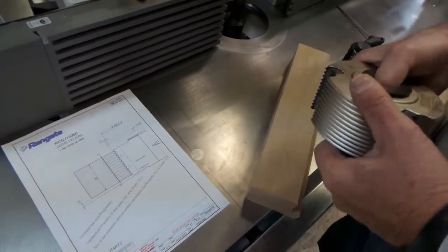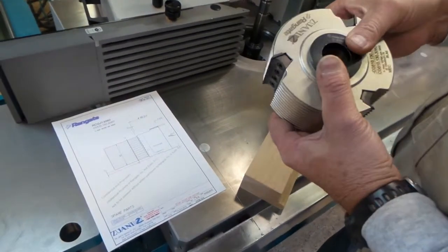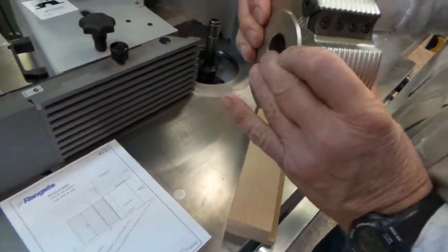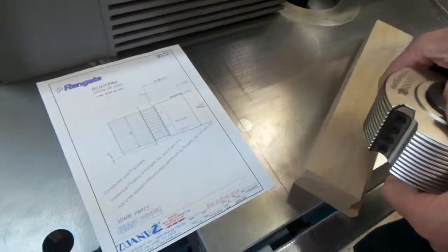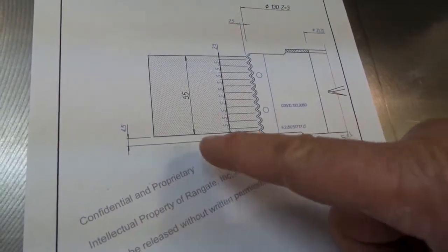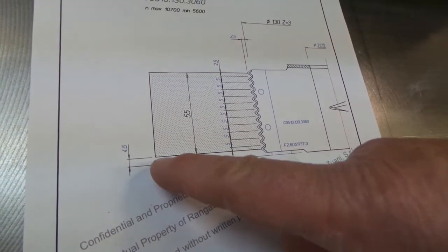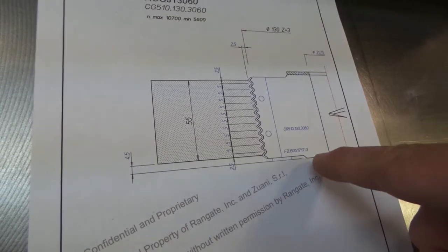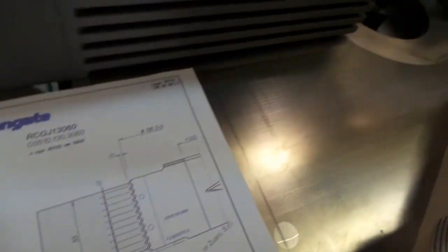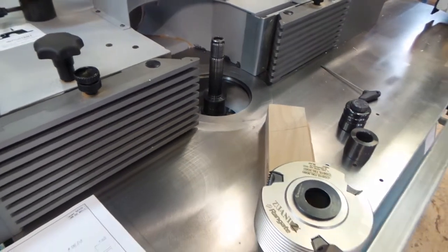The Rangate glue joint cutter for long grain glue joining. Pretty simple cutter to set up. From the table top of the shaper, you want to be 4.5 millimeters below that for the body of the cutter. I have set that dimension using the discometer.